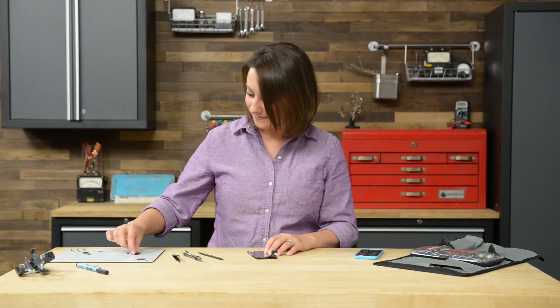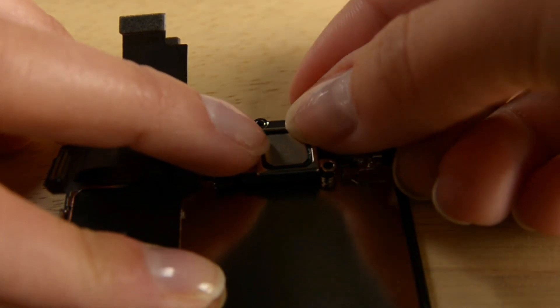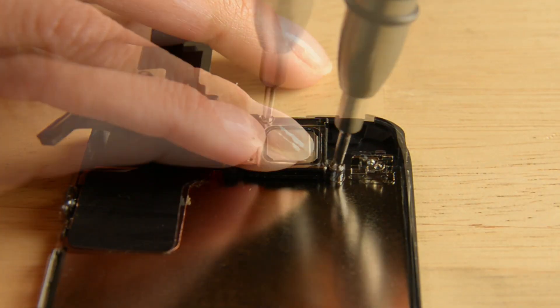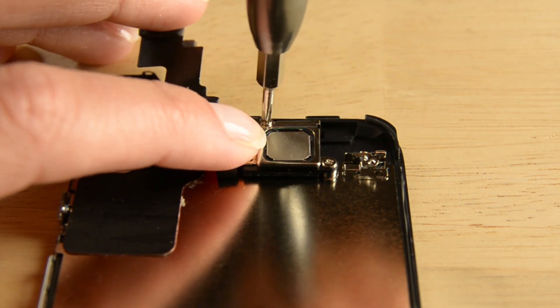Now let's add the earpiece speaker and brackets. The last step for the display assembly is the home button and the home button ribbon cable.